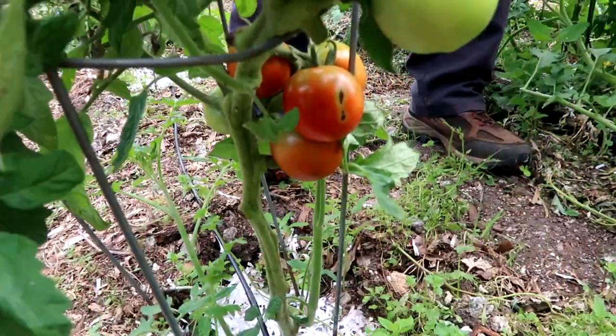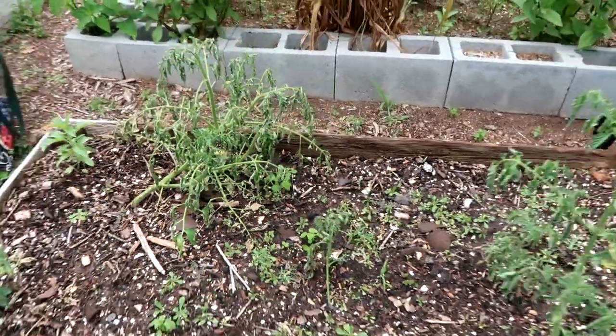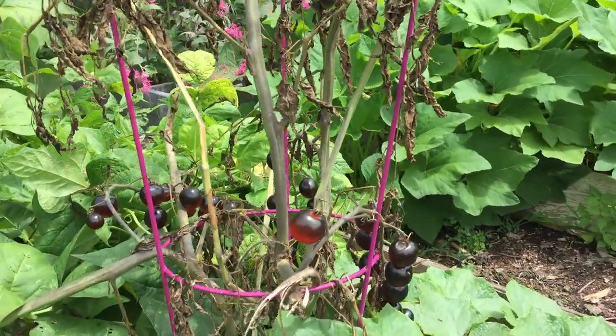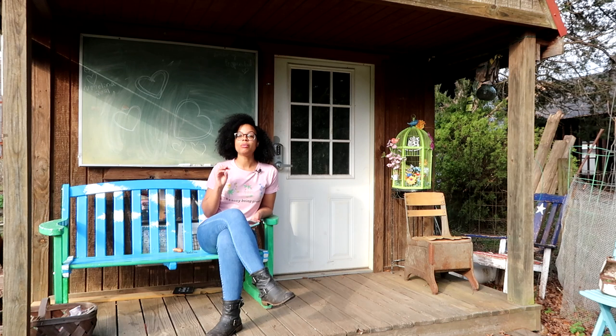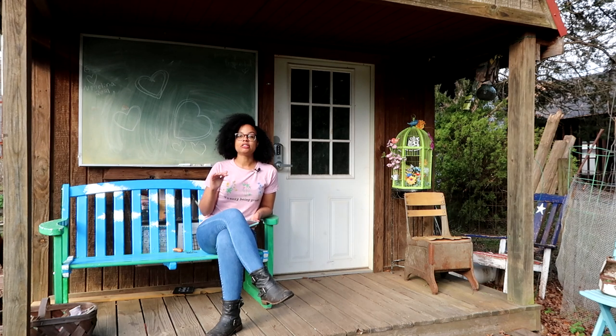Tomatoes are also fairly easy to start, but they can have some problems with pests and disease, so the maintenance may be a little more difficult. I wouldn't try starting too many of those, but if you want to learn, go ahead and try it — everyone's experience is different. The most important thing when you're first starting out is just to keep it simple. I wouldn't go with more than three or four different types of plants because it can be overwhelming. So try to start small.